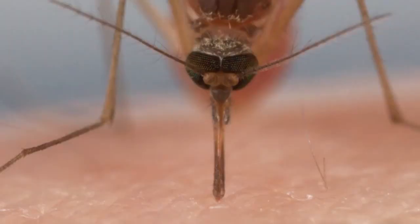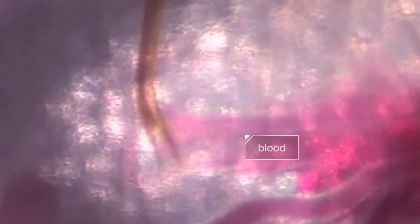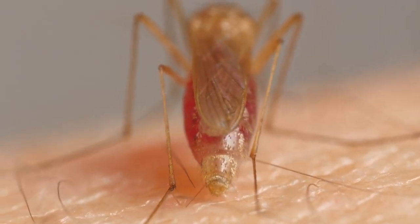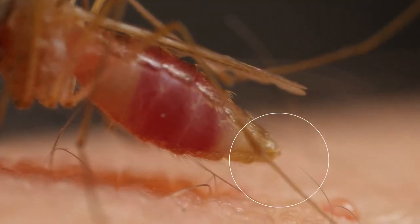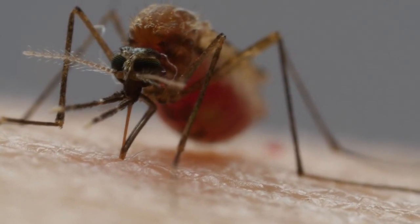Receptors on the tip of one of her other needles pick up on chemicals that our blood vessels exude naturally and guide her to it. Then she uses this same needle like a straw. As her gut fills up, she separates water from the blood and squeezes it out — see that drop? That frees up space to stuff herself with more nutritious red blood cells.